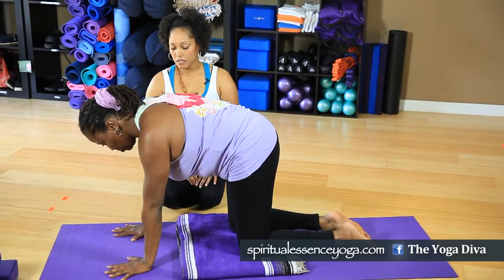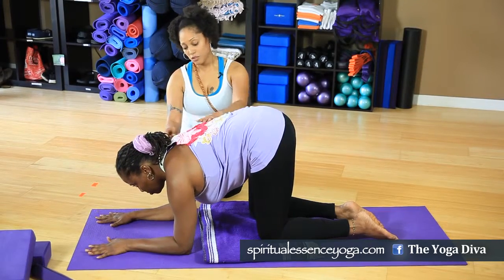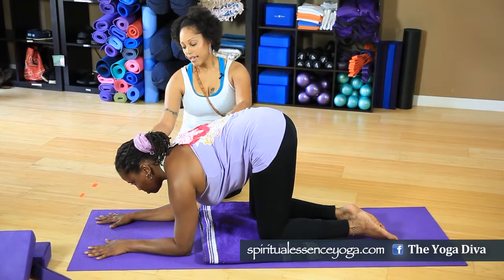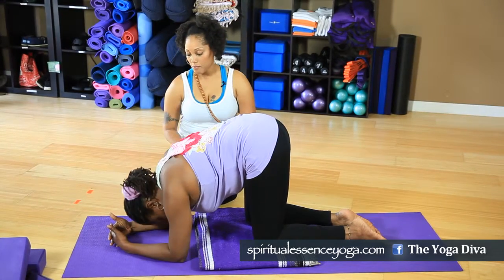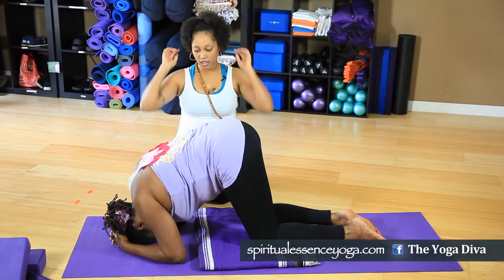From hands and knees, go ahead and drop your forearms down to the mat, making sure that your elbows stay aligned underneath your shoulders. Interlace your fingers — the thumbs point up and the palms are spread wide. Drop the crown of your head to the mat right in front of the hands, and the hands are gonna cradle the back of the head.